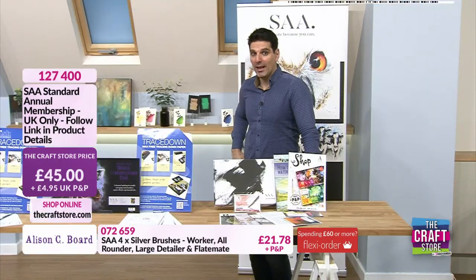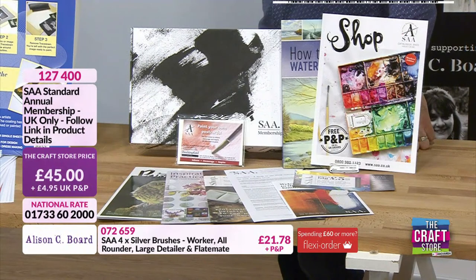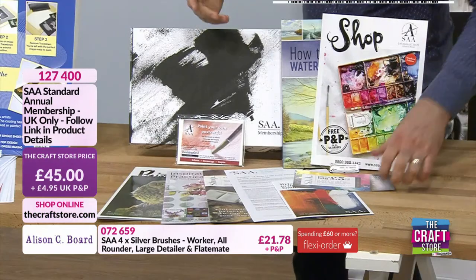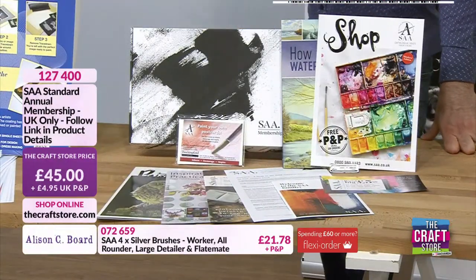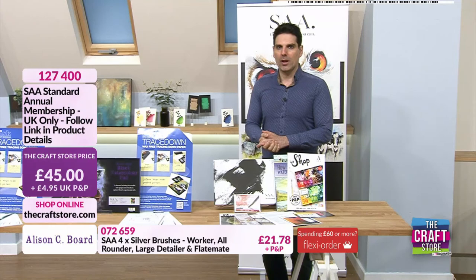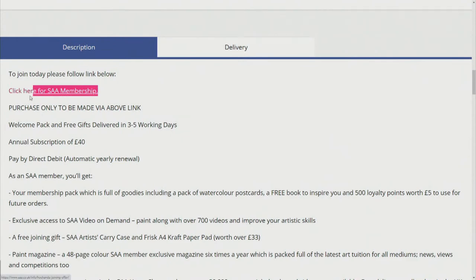I actually bought this as a present for my mum — she's a retired architect but an incredible artist. The amount of resources that are open to it — there are video tutorials and it's immense. Within the membership you're getting magazines, a £5 discount code, the SAA carry case, and craft paper. For that £45, you're getting so much more in value. Do have a little look — go to the item number, click on the link, scroll right down, and you'll see 'click here for SAA membership' — that is how you do it.